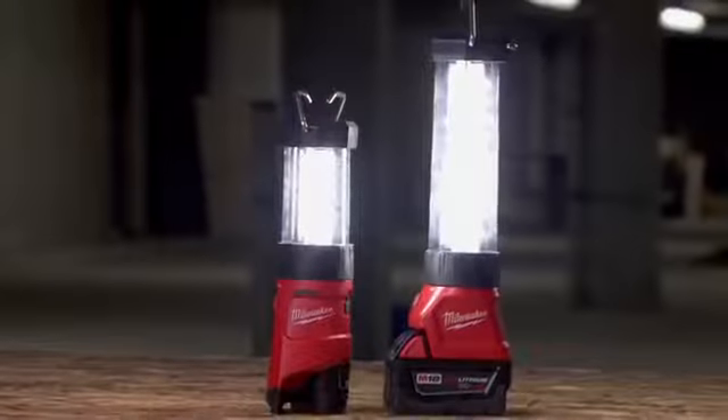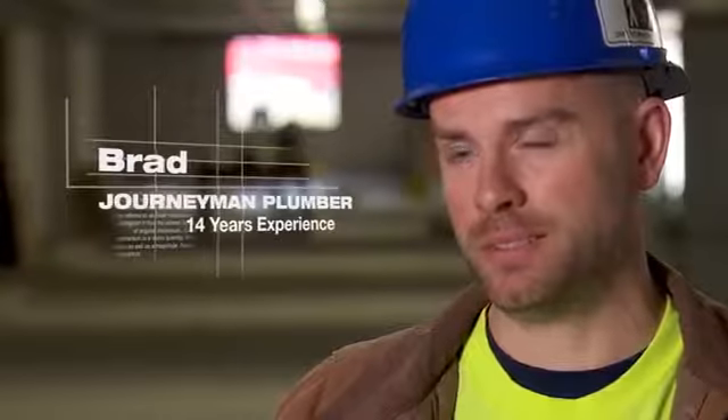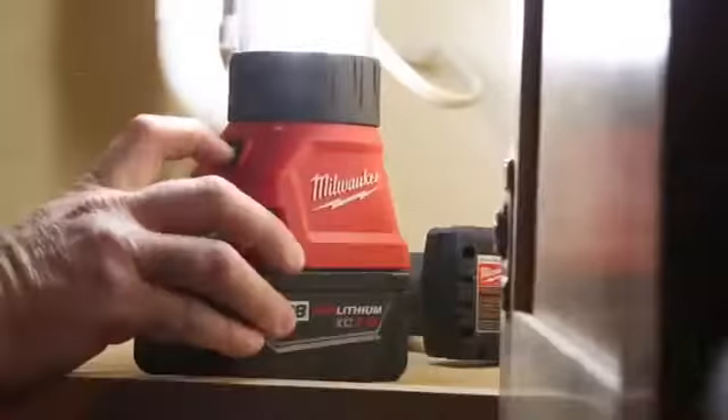That's big, especially in the winter months. You've got four different settings. Sometimes you get in a room where you only need a little light under a sink, but then you also do need a really bright light in a dark room. It's versatile.